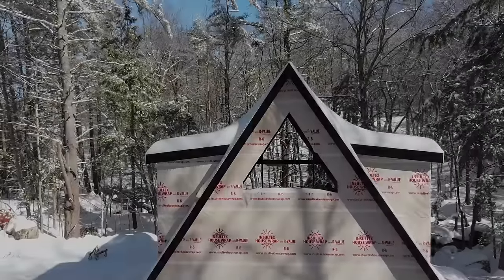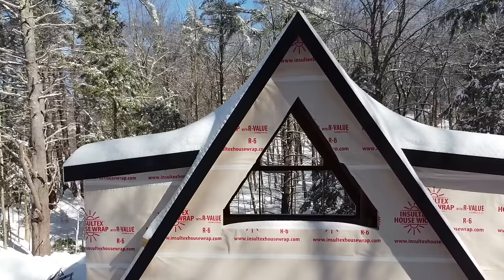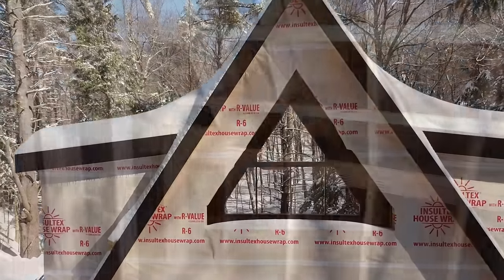We got two feet of snow last night and it's March 23rd, so it's a little bit snowy. But this is the entrance.